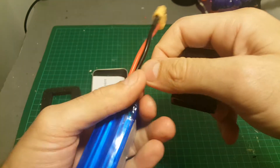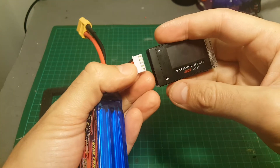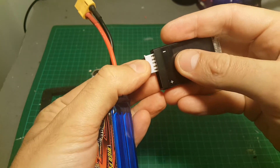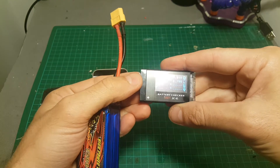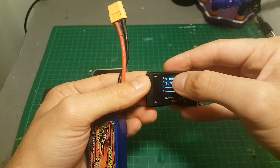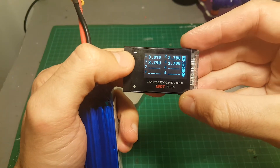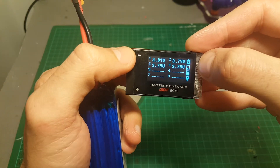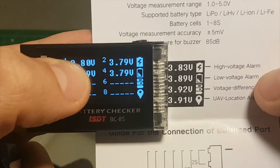In order to power it on we'll have to connect it to a LiPo battery. The way you connect it, you start from the left side — the left is the minus — so connect it here. Then it turns on and the first screen we see is the status of each cell: 1, 2, 3, and 4.